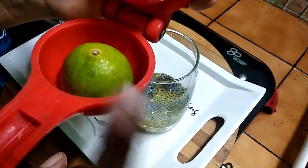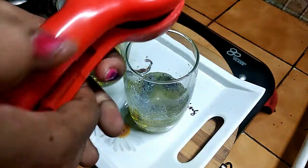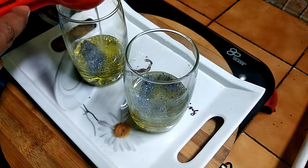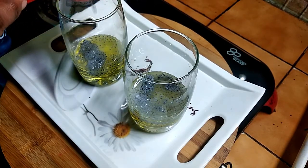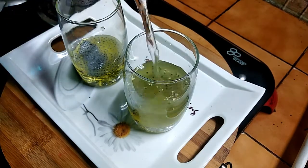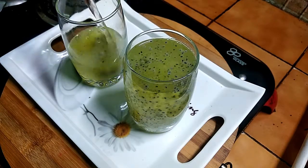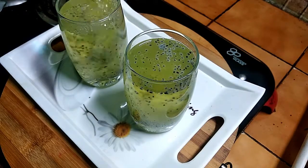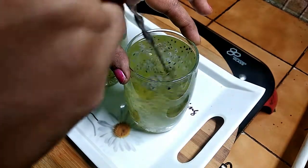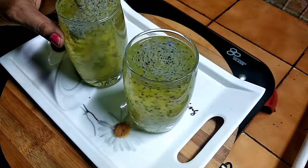Add 1 glass of ice cubes. Mix with 4-5 syrup.